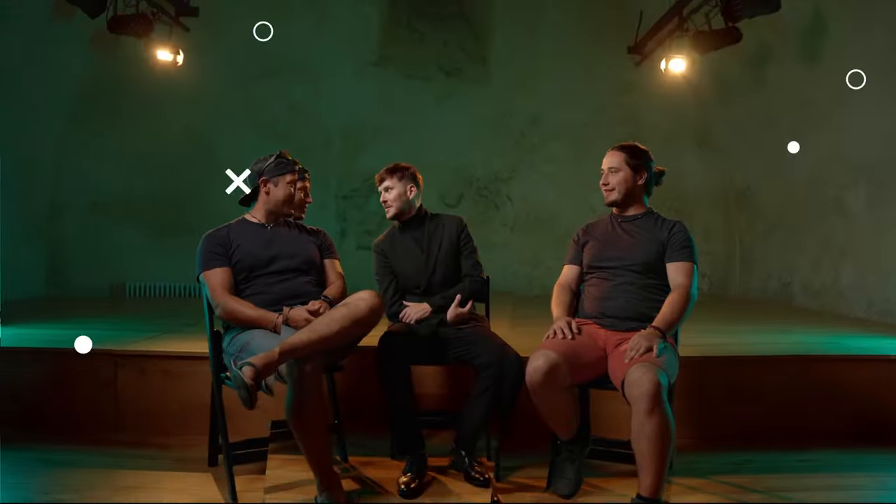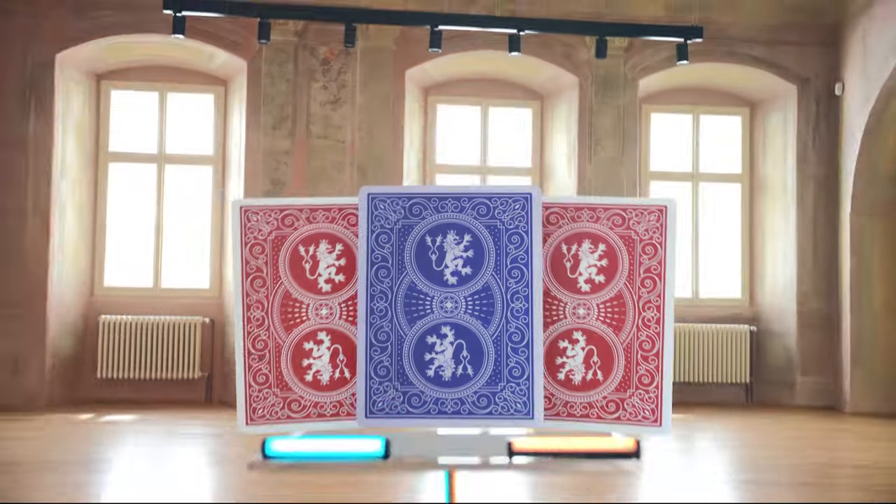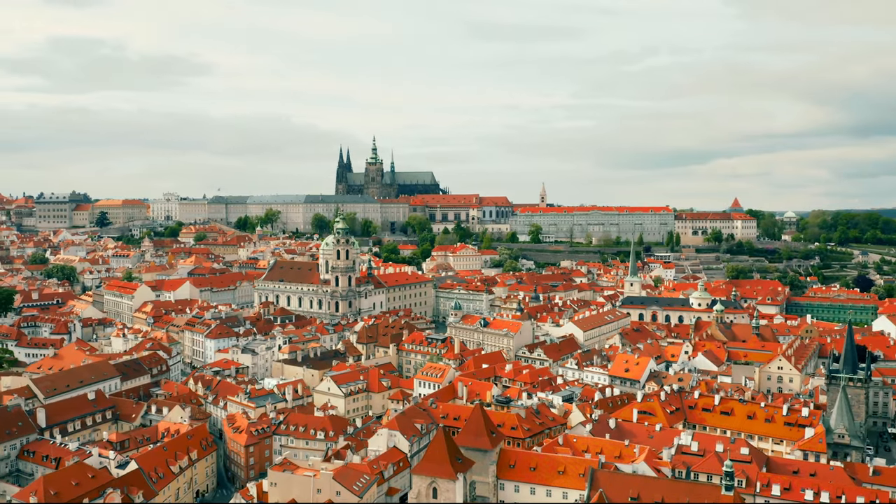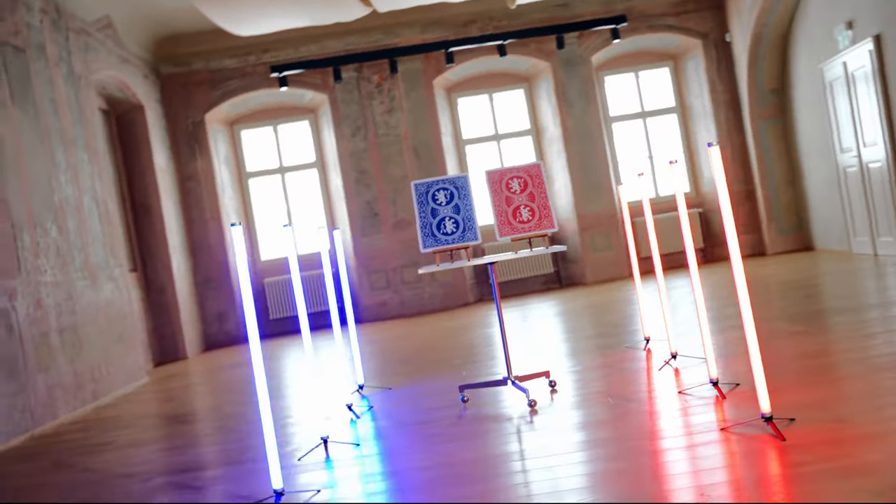We would like to introduce a new and improved version of the card Monté — Lions Monté by Brothers Magic. The props have been made entirely in the Czech Republic. This version brings about many advantages.